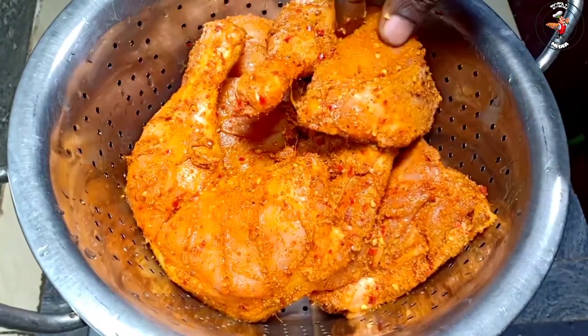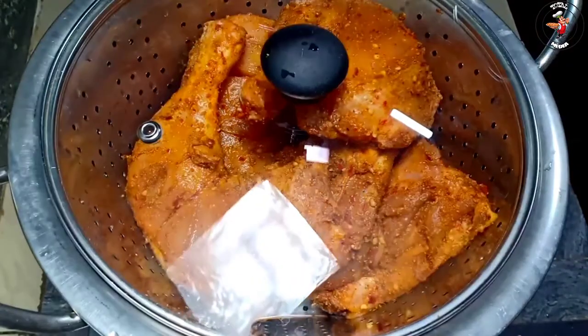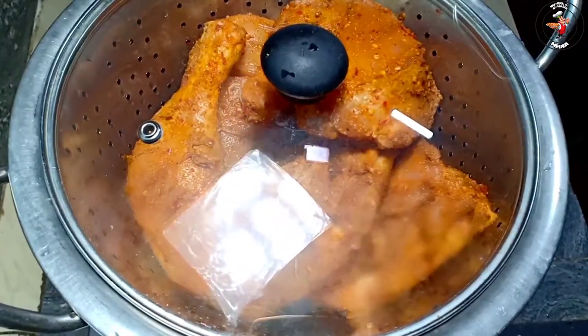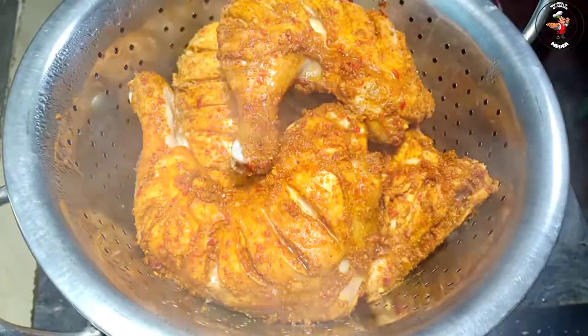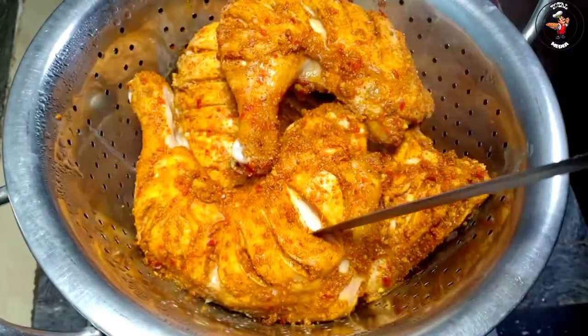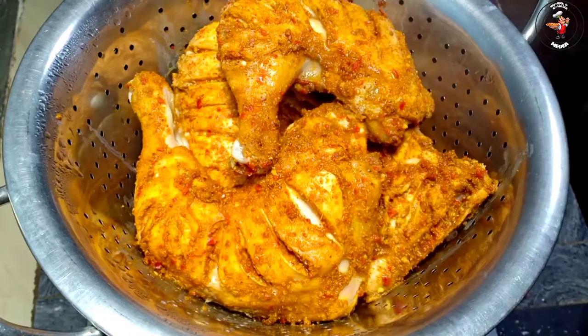Then I'll try to make the chicken. I'll try to make it a little, then I will try to make it a little more. If I am ready, I'll try to make a little from the same time.